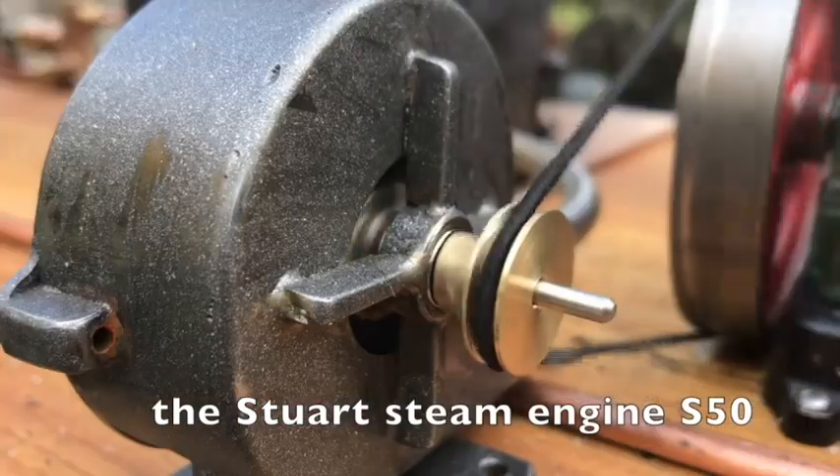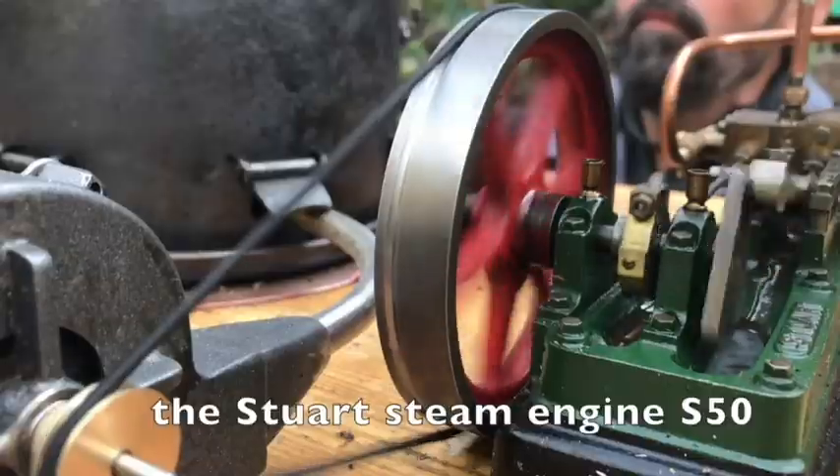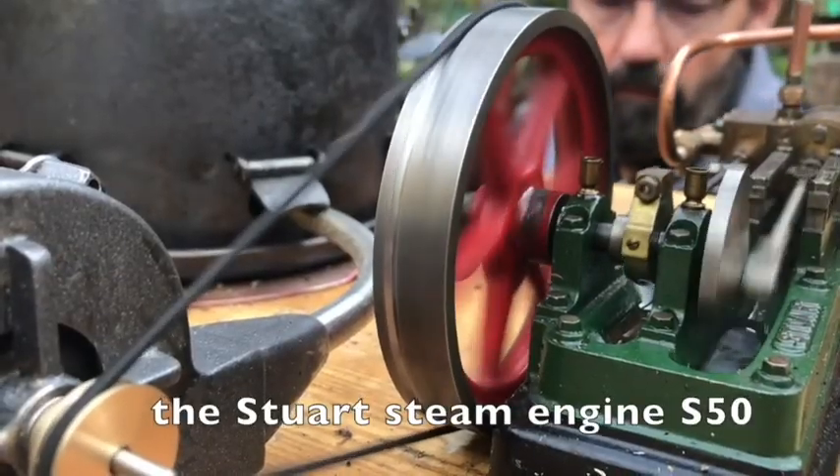The Stuart steam engine S50, powered by the steam, runs a little self-made ventilator which helps to keep the fire going.